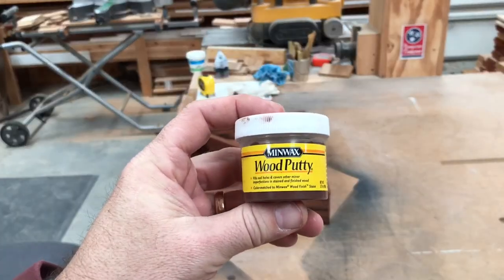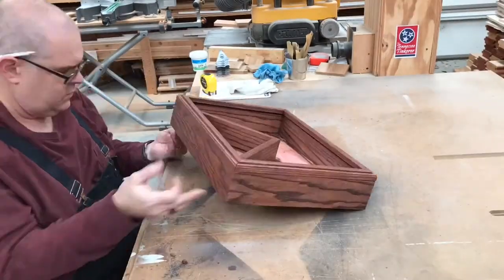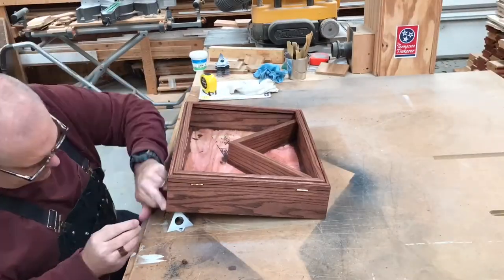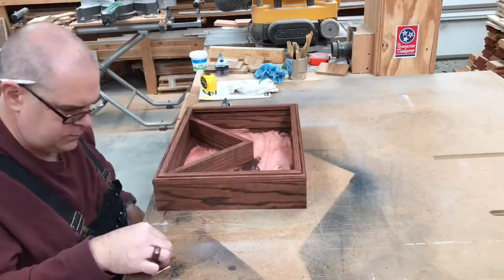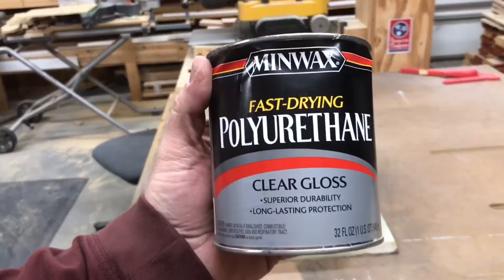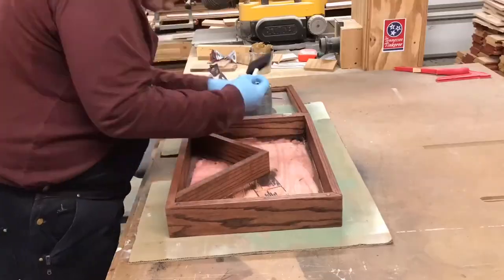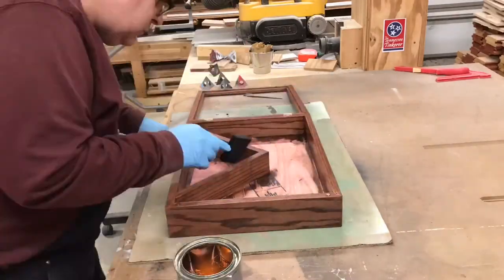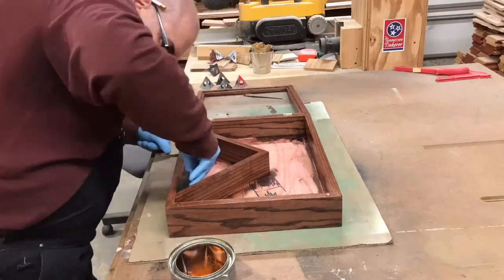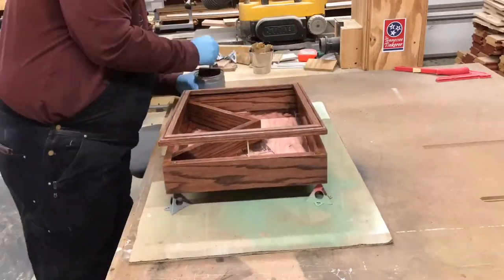I like to use colored putty to fill nail holes. Notice that this one says red mahogany — you don't always have to use the same name as the stain; the most important thing is that the color matches. Now for polyurethane — I like the gloss polyurethane for this. I put three coats on it and allow it to dry in between as per the directions on the can.